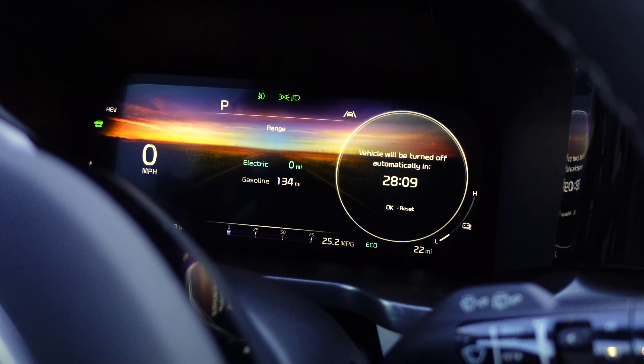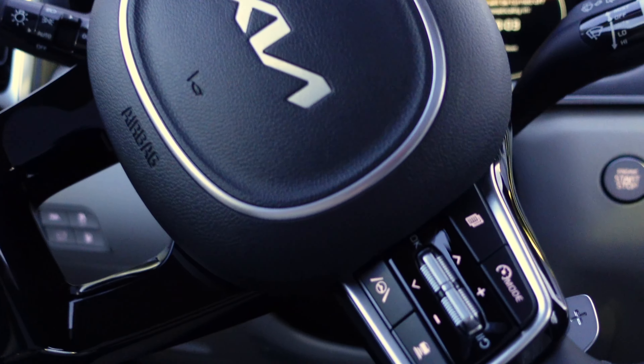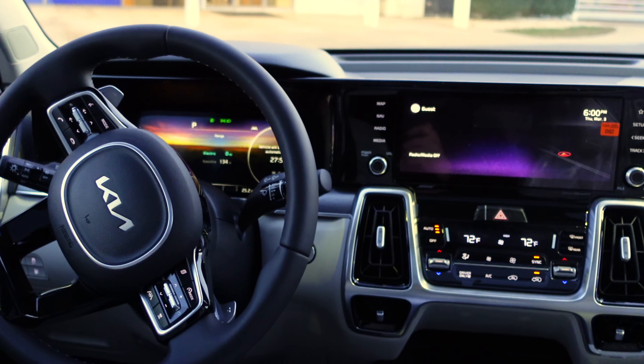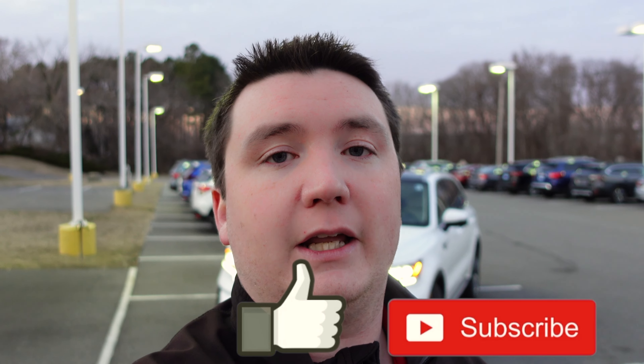The heated steering wheel has all your controls including adaptive cruise control and volume controls. That wraps up this quick walk-around on the 2022 Kia Sorento Plug-In Hybrid — a very nice, fuel-efficient, and spacious vehicle available for sale at Hertrich Honda Kia in Eastern Maryland. Please like this video and subscribe to the channel — thank you for watching and I'll see you in the next video.